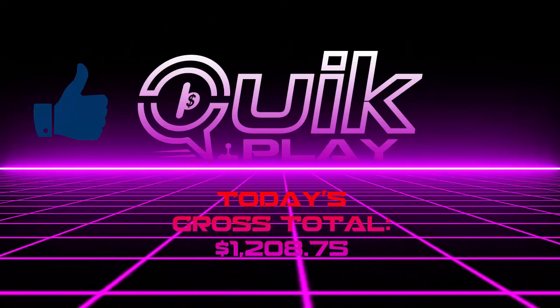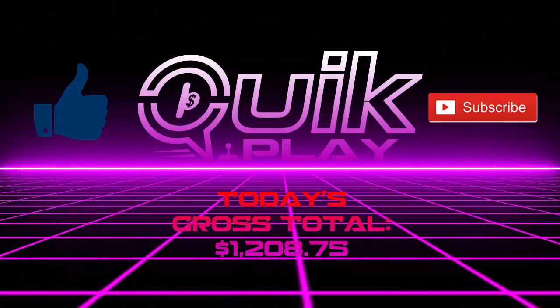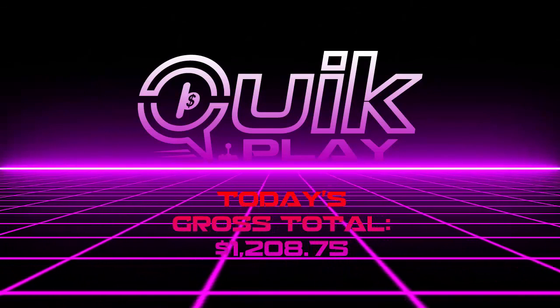Hit that like button, hit that subscribe button, and comment down below — you can say anything, we just want to hear from you guys. We love talking to you guys. You guys all have a great day.